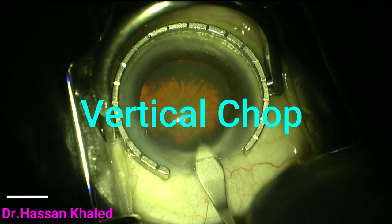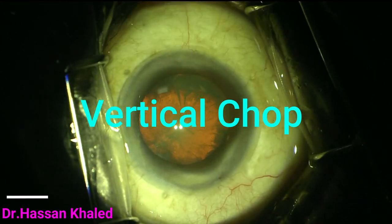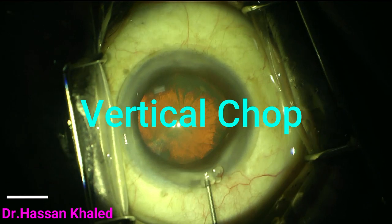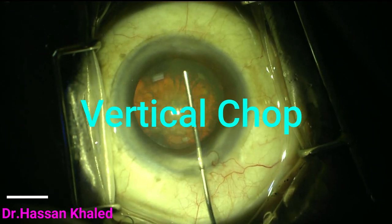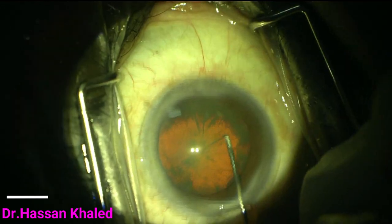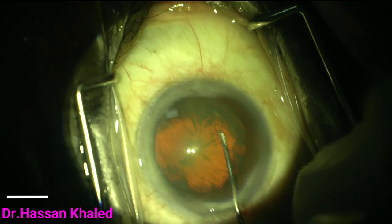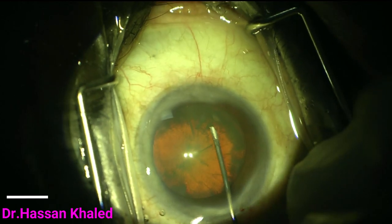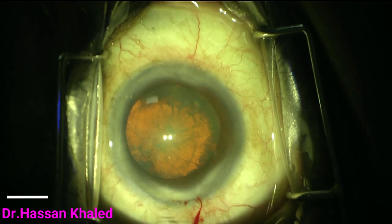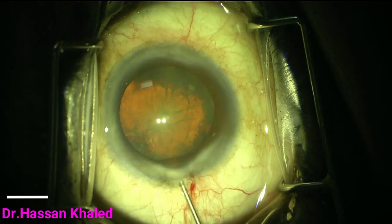I am going to talk about the vertical chop technique. This is a case of dense nuclear cataract plus three and more. I started with a 2.2 clear corneal incision, then filling the anterior chamber with OVD and starting the capsulorhexis, which is nice at about 5.5 millimeters.